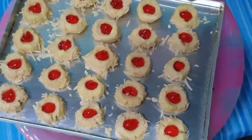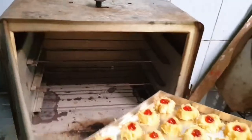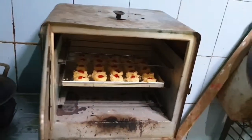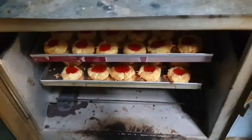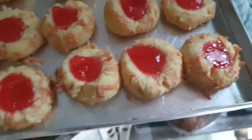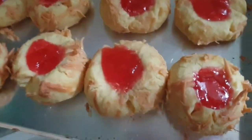Baiklah, jika sudah selesai kita siapkan ovennya. Panaskan sekitar 140 derajat Celsius atau sesuai dengan oven kalian masing-masing. We will cook for about 40 minutes or according to the heat of the oven. During baking, don't open it. After 40 minutes, keju-kejunya itu mulai mengering dan ini menggoda selera banget, jadi cocok banget buat sajian saat lebaran tiba.